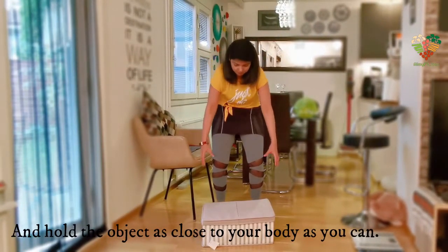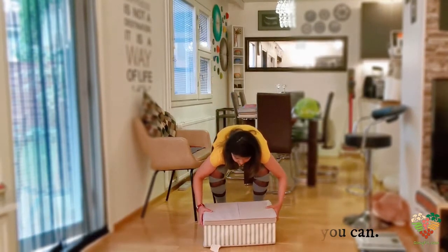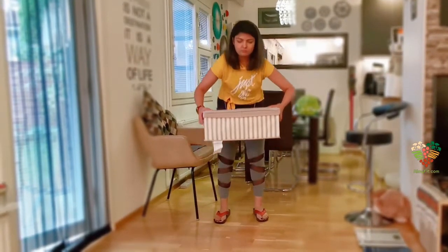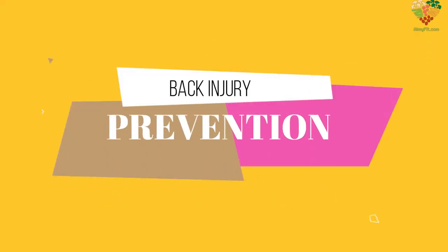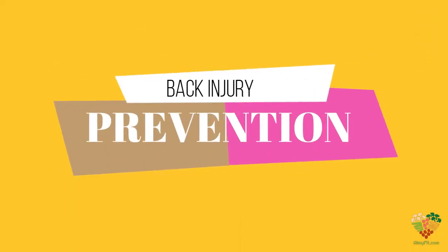And hold the object as close to your body as you can. This is how you can prevent yourself from getting a back injury.